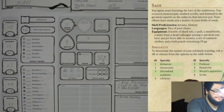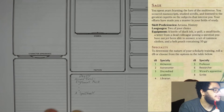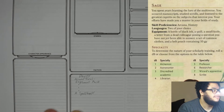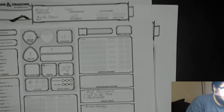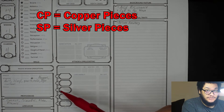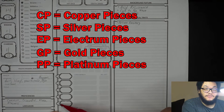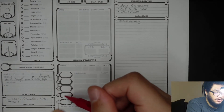For sage equipment: a bottle of black ink, a quill, a small knife, a letter from a dead colleague posing a question you have not yet been able to answer, a set of common clothes, and a belt pouch containing 10 gold pieces. On the front of the character sheet we have CP for copper, SP for silver, EP for electrum, GP for gold, and PP for platinum. The background gives us 10 gold pieces, so we write 10 in the GP spot.